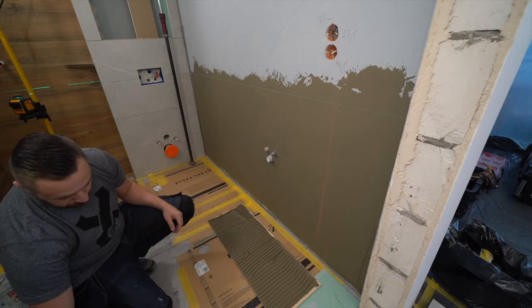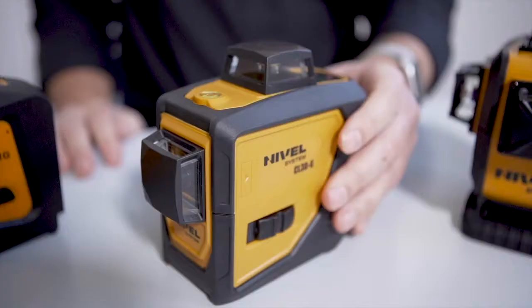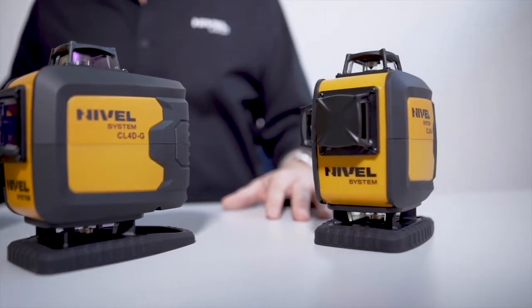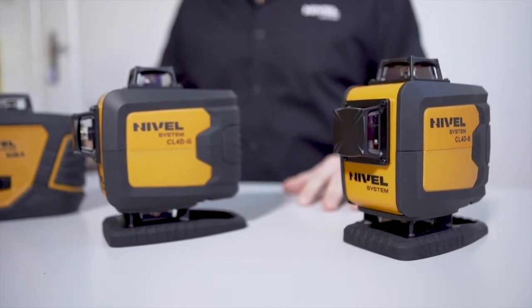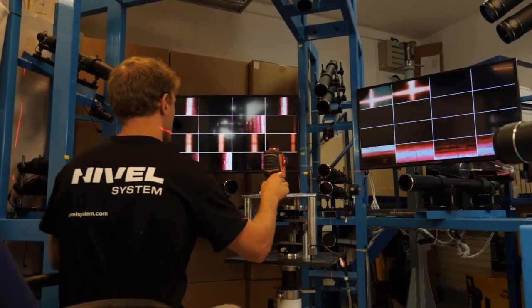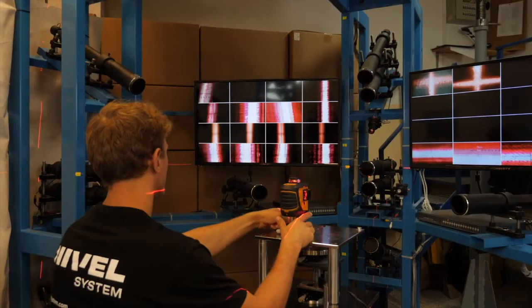Many construction lasers are offered on the market. There are simple cross lasers for simple tasks or the more advanced models which enable the generation of a full 360-degree laser plane. I highly recommend the CL4DB cross laser with a blue beam and CL4DG with a green beam to everyone. While considering a measuring construction laser, it is worth choosing a supplier that has a service department that can properly prepare the equipment before selling and can support and repair the equipment in a short period of time.